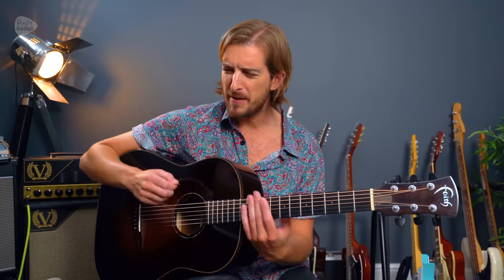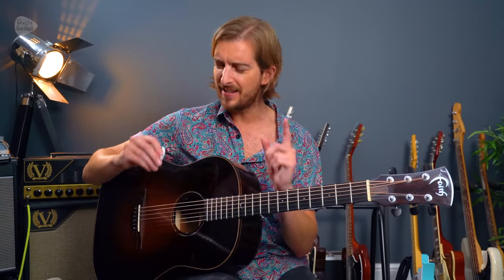Adding that percussion really gives it a lot more feeling. Something to remember if you're doing a lot of single string or acoustic guitar playing: add a bit of percussion in there, it sounds really good. If that's not at your level yet, don't worry — you can still play that one exactly the same.